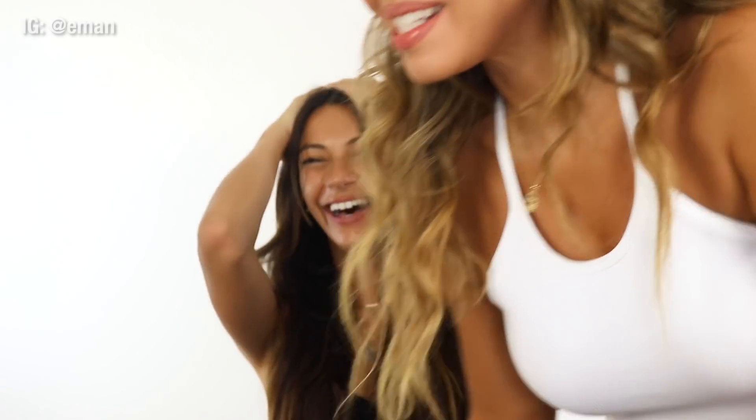Guys, this is my bestie Sylvia — she just came in as I was filming and I was like, you have to be in my video. Sylvia does my hair and she is the best, she's amazing at doing hair. And she has the best natural hair too.